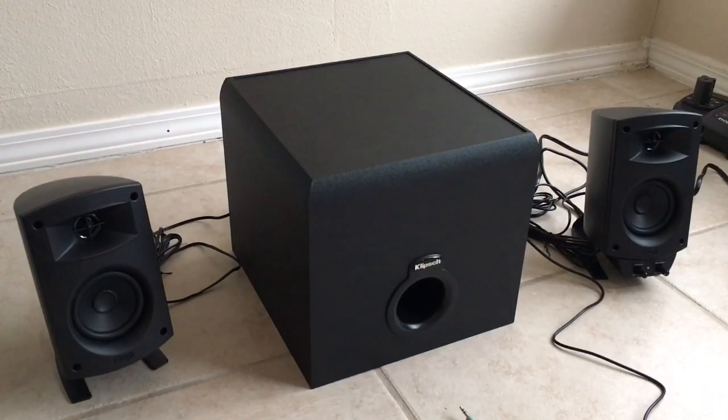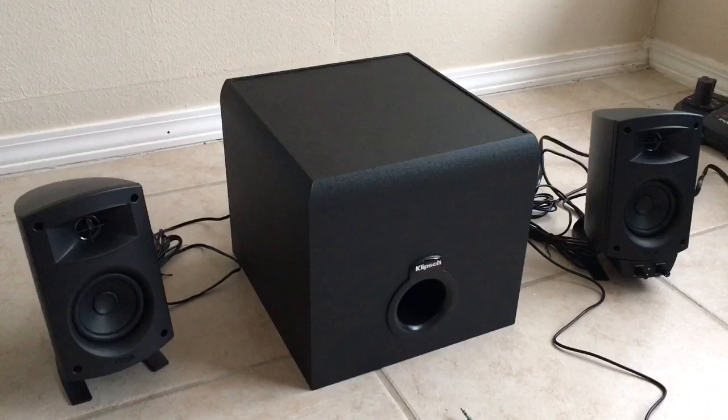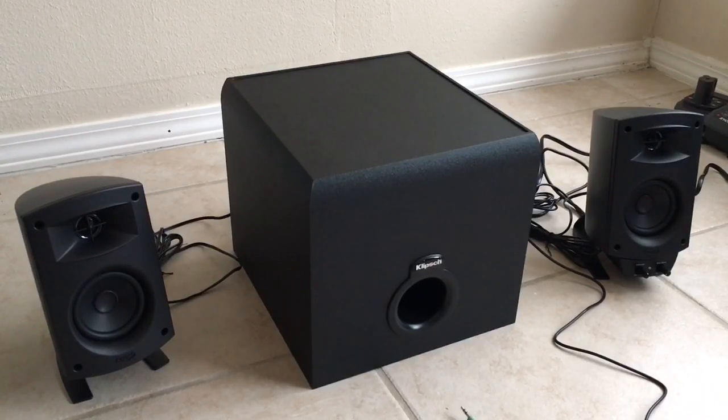Hey guys, what's going on? Richie from Photons Across the Air. So of course it's around Christmas time, so what do you expect? This is basically the all-new Klipsch ProMedia 2.1 Bluetooth — the new version of the Klipsch ProMedia series. This is a very popular speaker system. In fact, it was voted one of the best PC speakers under $200 for several years running.